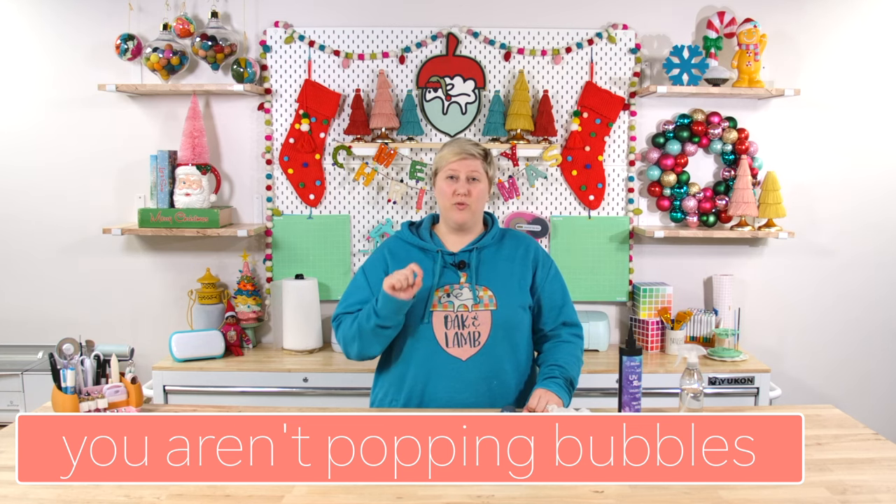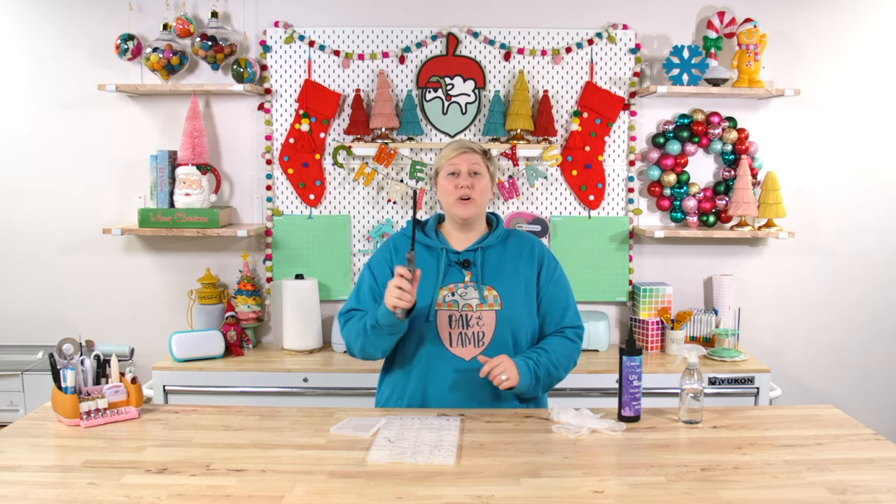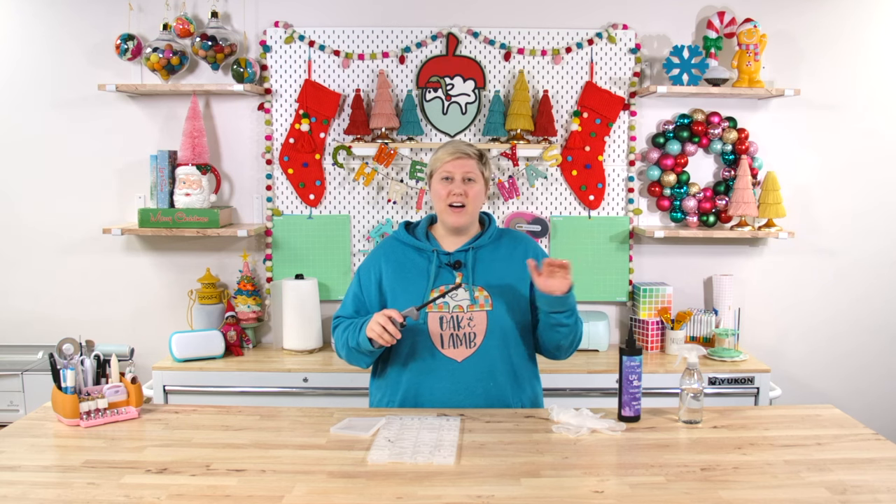Mistake number three: you probably are not using something to pop the bubbles before you cure your resin. I highly recommend this, especially if you're mixing your resin with pigment or glitter. When you mix anything — whether in baking, painting, or resin — you're adding air and bubbles to it. So when you pour it in your mold or spread it on a tumbler, you are adding bubbles. To remove those bubbles before curing, there are two ways I love to use. Way number one is a lighter — a torch lighter is much better, but a regular lighter is just fine. Hovering it just above the layer of resin will pop the bubbles on the surface and allow you to have a nice smooth finish.